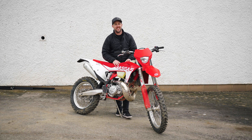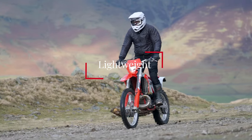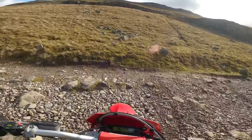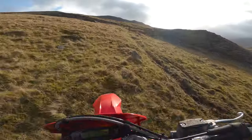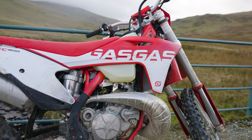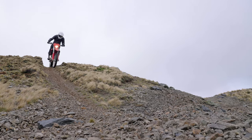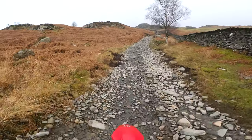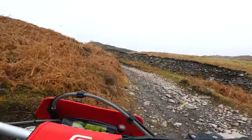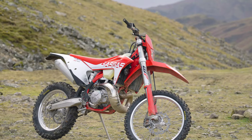Rather than being super in-depth, I want to cover the main distinctives of this bike. The first is that it is incredibly lightweight — easily the lightest enduro bike I have ridden. From the minute you pick it off its sidestand, maneuver it around, and ride it, it is incredibly light. We put it on the scales: 106 kilos with half a tank of fuel, which is actually slightly lighter than the spec sheet. Because it's a two-stroke, it also doesn't have much engine braking, which plays into that lightweight feeling and makes it a really easy bike to live with for enduro and trail riding.